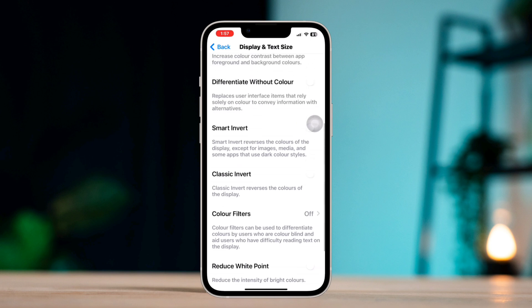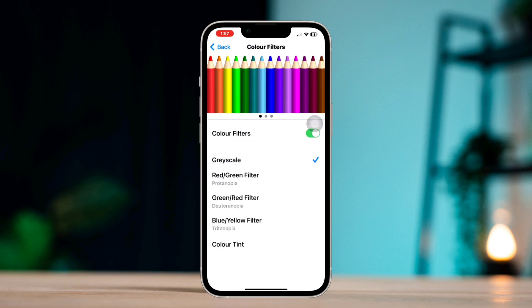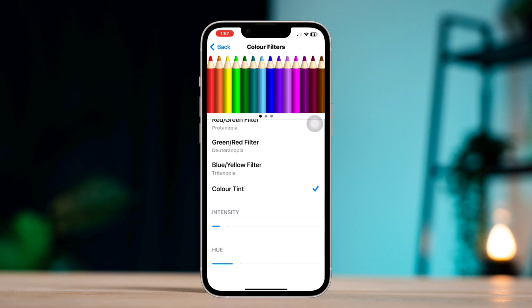Scroll up, tap Color Filters. Toggle on this option, tap Color Tint, increase your intensity by about 10%. Under the hue, set about 60%.